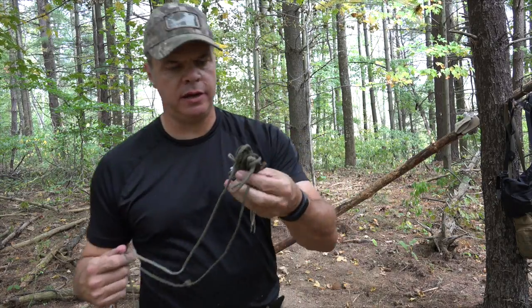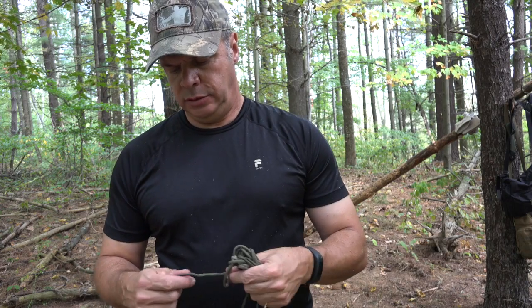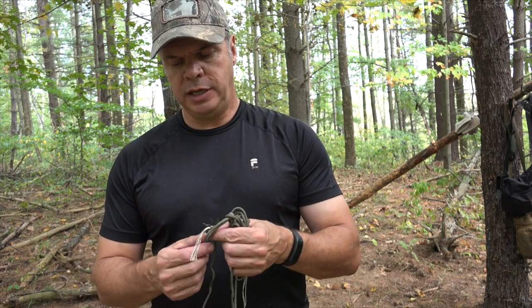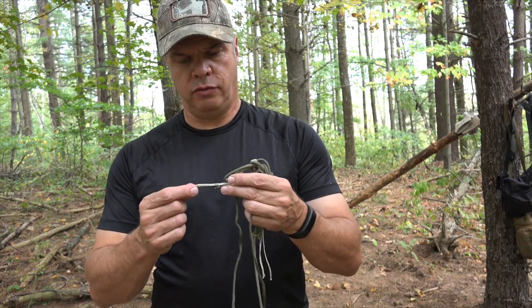Alright guys, Ed, back with your Top of the Line Training. I only have one hank of 550 paracord. I like to always carry at least a hank with me because you never know what kind of situation you could be in. Having some cordage with you is the key. I like to have a hank of 550 because it doesn't take up much space — you can throw it in your cargo pocket, back pocket, coat pocket. This is probably about 25 to 30 feet, and as you know, it has seven strands inside, so you can use that for various things.